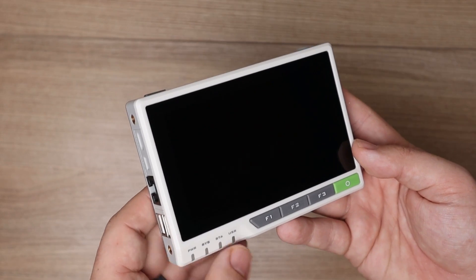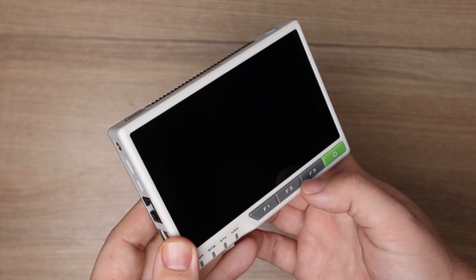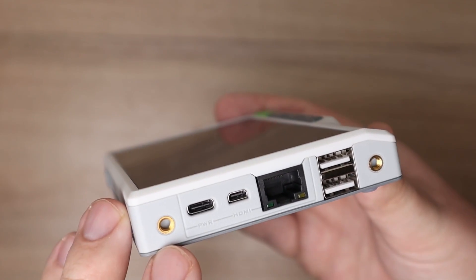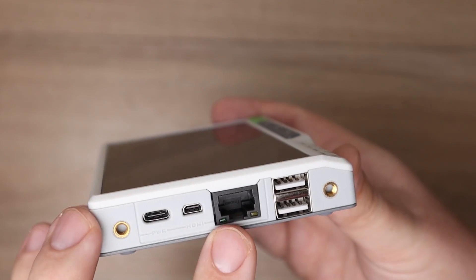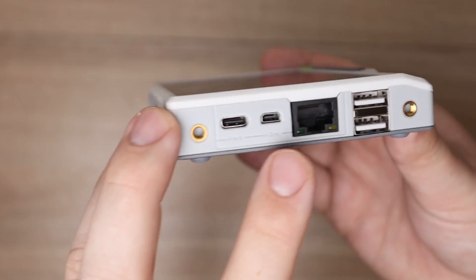On the front we have some LED indicator lights including power, sys, zeta, and user. These buttons you can program to do really whatever you want — by default I think they're just attached to some letters in the regular OS. Over on the side we have our 40-pin GPIO so you can connect really whatever you could connect to any regular Raspberry Pi. On the other side we have USB-C for power, micro or mini HDMI, gigabit ethernet, and two USB ports. There's a reset button on the bottom, and that's really the entire device.